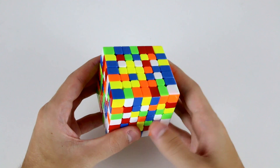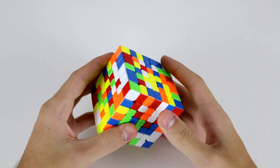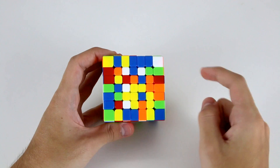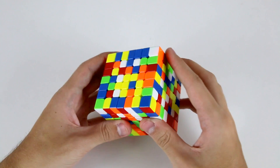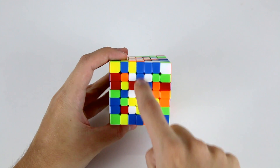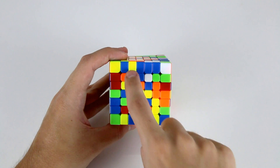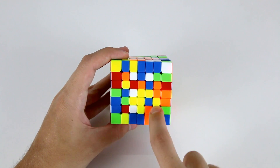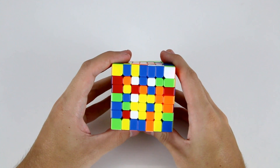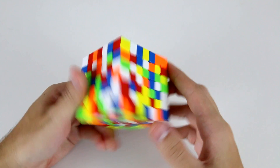Beyond knowing the different types of center pieces, solving the 7x7 centers is very similar to the 6x6. On a 6x6 we solved the centers using 1x4 lines; here we're going to solve the centers using 1x5 lines. There are three different types of 1x5 lines: the innermost 1x5 which includes the central center piece, the two 1x5 lines adjacent to that, and the two on the outside. For beginners it always helps to solve the inner 1x5 first and then expand from that.